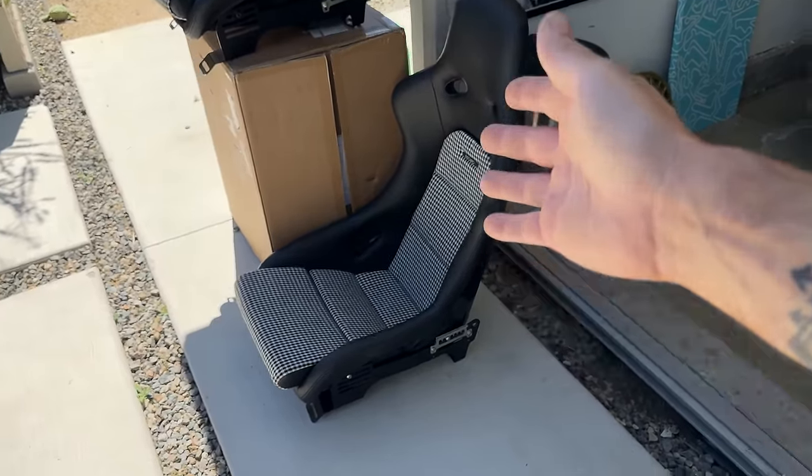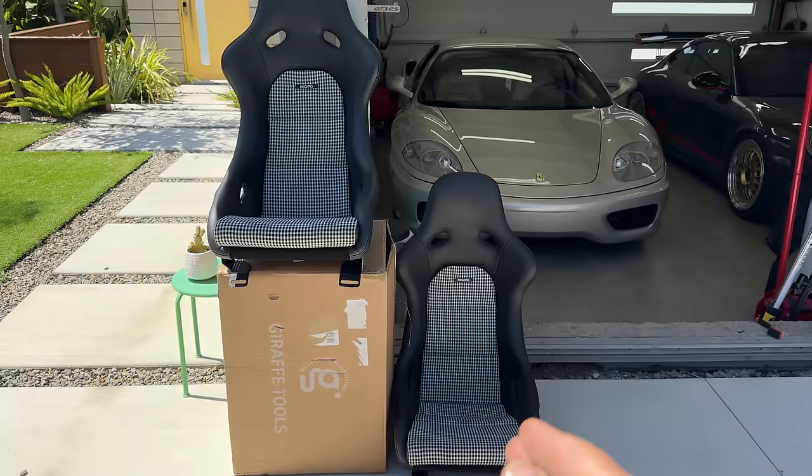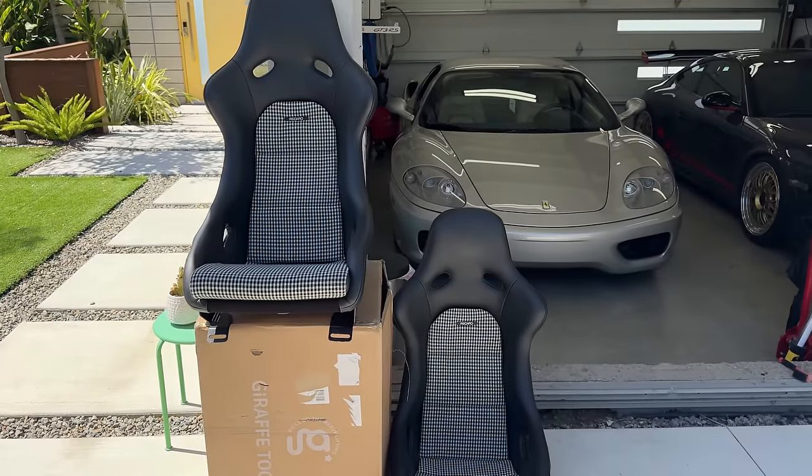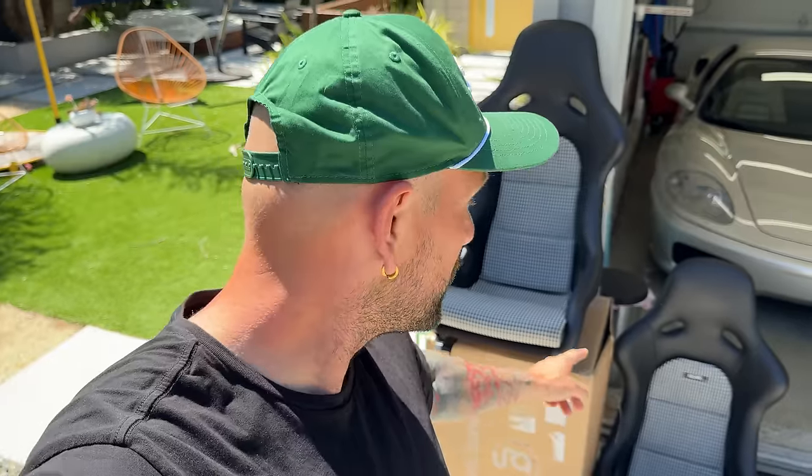These are my Recaro pole position ABEs that I actually took out of the RX-7. I had just gotten these for the car and I wasn't willing to sell them with the car. I think they kind of look more like Eurocar seats. When I had the RX-7, I was actually planning on changing out the inserts to a new retro pattern — this houndstooth pepita print — that really fits the Eurocar and it'll look great in the Ferrari, especially when we convert the rest of the interior away from the crema.